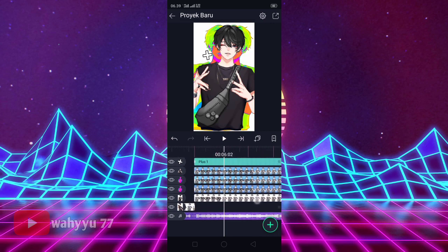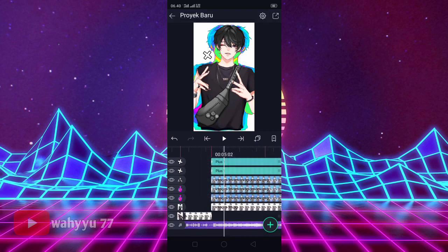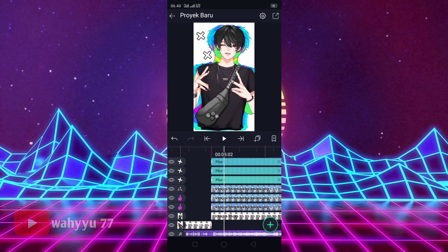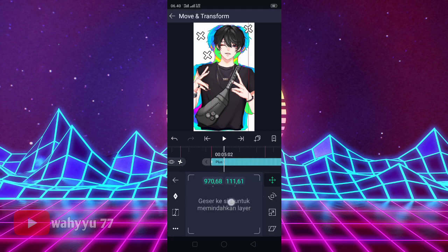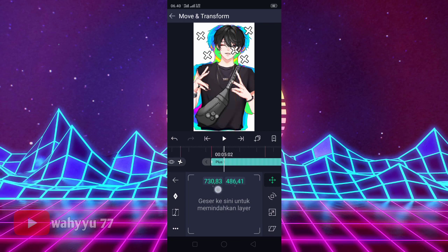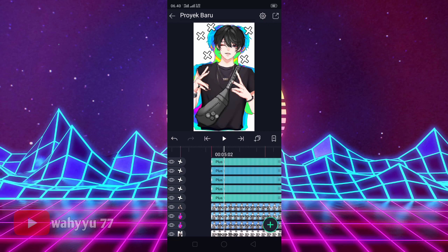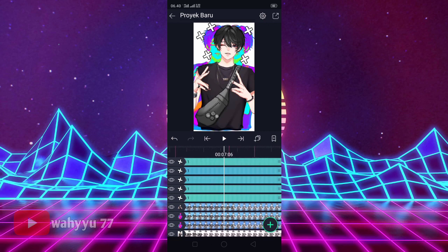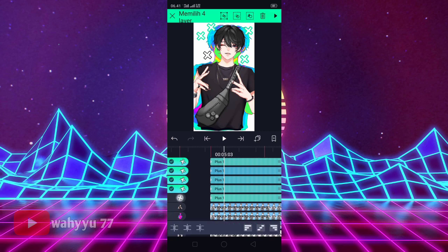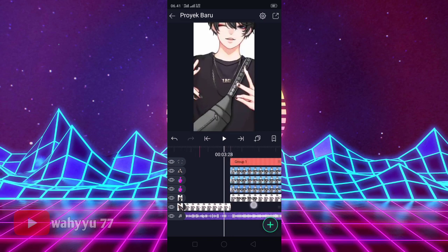Nah nanti kayak gini ya teman-teman, dia berputar. Oke, jika seperti itu, kita gandakan ya teman-teman. Kita gandakan satu layer, kita rapikan lagi, kita sesuaikan ya. Oke, seperti ini, kita gandakan lagi. Oke, kita rapikan. Oke, seperti ini ya. Kita gandakan lagi, kita gandakan satu lagi ya. Oke, aku taruh disini. Oke, jika sudah, ini aku pakai segini aja dulu ya. Disini kita bikin grup ya teman-teman. Yang ini kita klik. Oke, seperti ini, kita klik, ini kita klik, lalu kalian tekan grup. Oke, ini sudah jadi grupnya — Grup 1 ya.